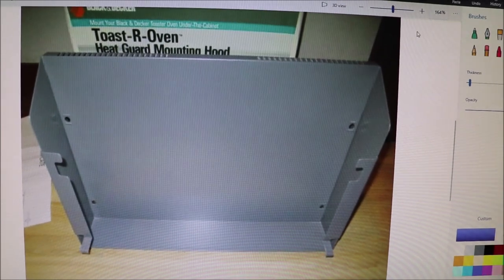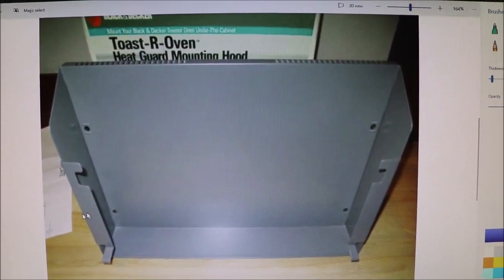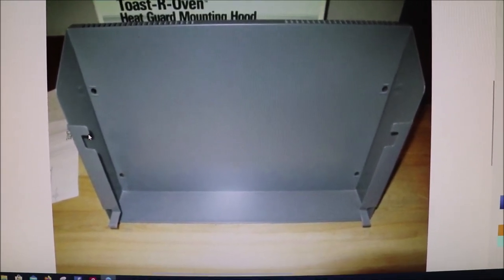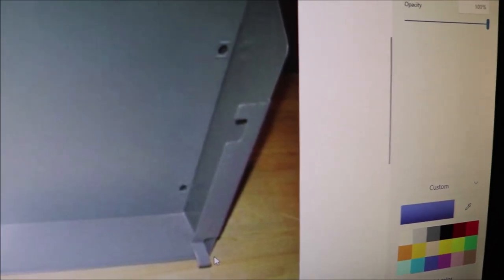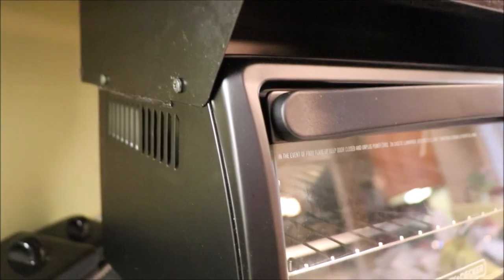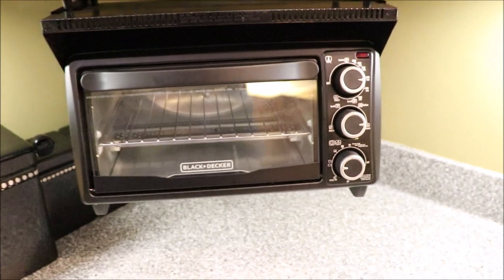Here's an excellent picture of what that heat guard mounting hood looks like. This is the top of the hood, these are the sides, and right here is this little lip that goes into the slots on the side of the toaster oven. What I did was I took my tin snips and cut this little lip off on both sides. I also removed this piece — snipped it off. I've snipped off that ledge on both sides, and it did not cover up any of the side ventilation holes on the toaster oven. It fits beautifully.